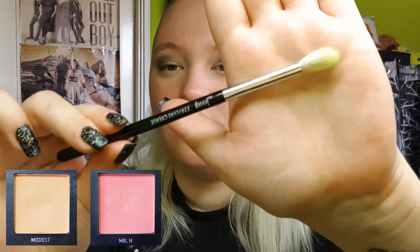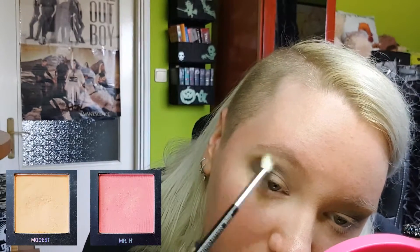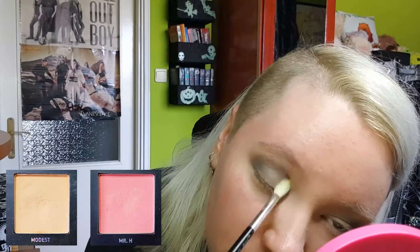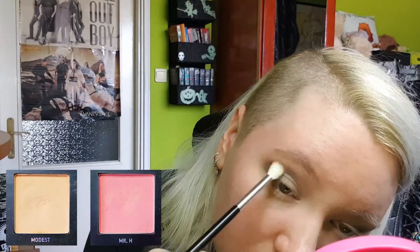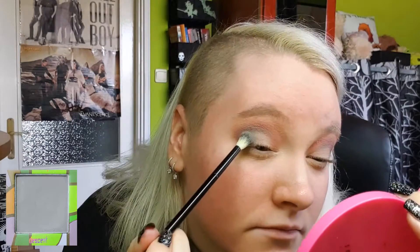Then I'm grabbing another tapered blending brush and using a mixture of Modest and Mr. Age from the Me, Myself and Mitchell palette to blend out the grey. I'm only mixing these two because I didn't have the exact shade I was looking for. Then I'm going back in with the grey to re-intensify it a little.